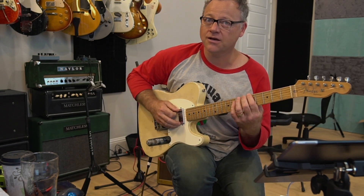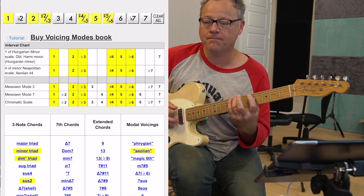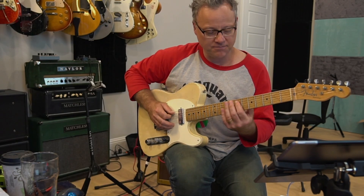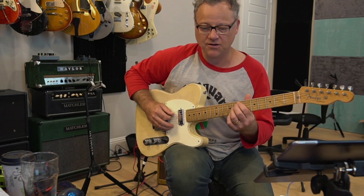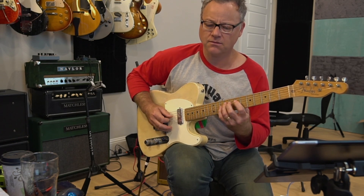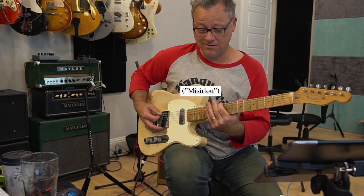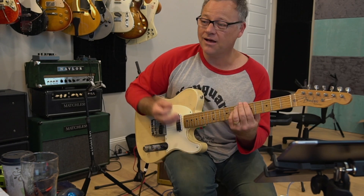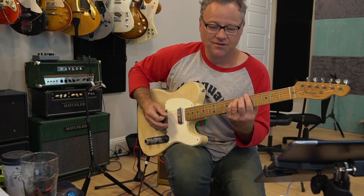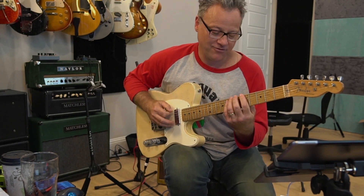So Hungarian minor is this — it's a harmonic minor with a sharp four. You may have seen it with the fifth mode as the parent scale, which is called double harmonic major. It's the Dick Dale scale. I like to think of A as the parent scale. It's also called double harmonic minor, but Hungarian minor is a term I've heard a little bit more.